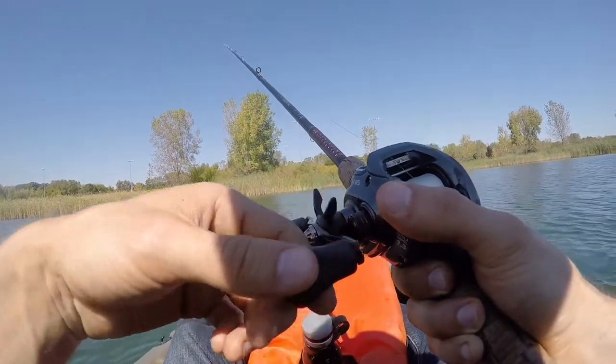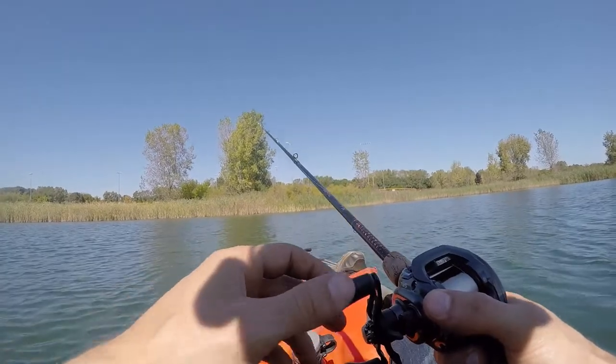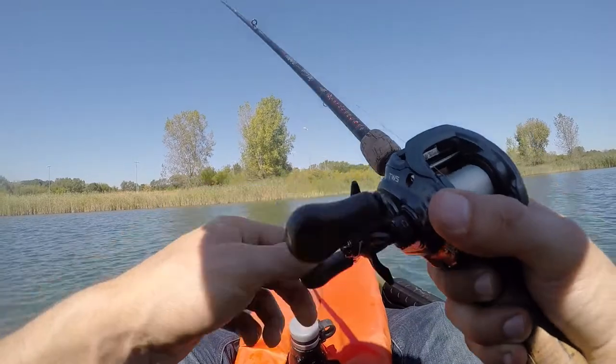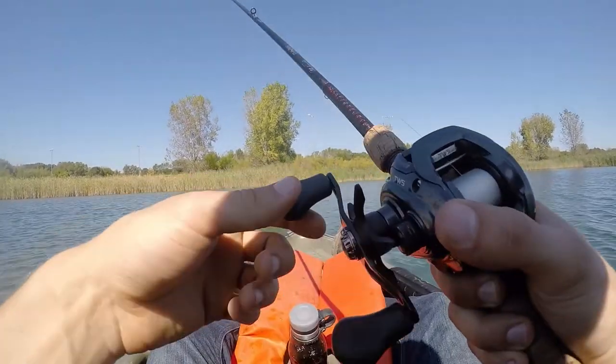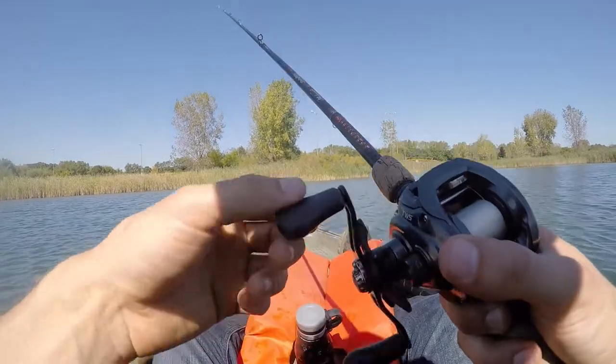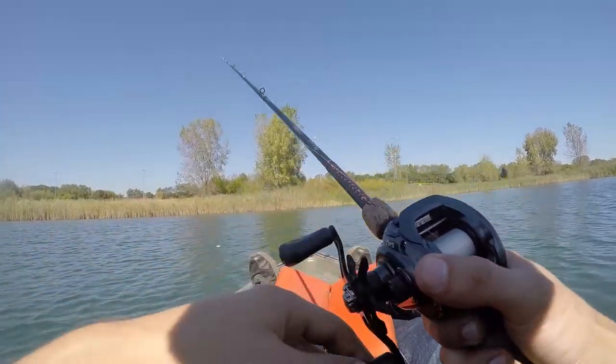The designer also recommended to make sure to print it at 150%. He said if you print it at 100%, you're going to get a lure that's too heavy and it's going to sink — obviously not good for a topwater. So I printed it at 150%, which is what he recommended.